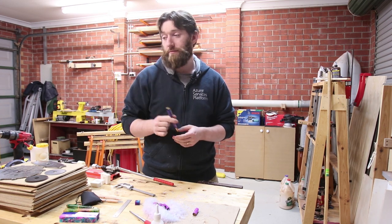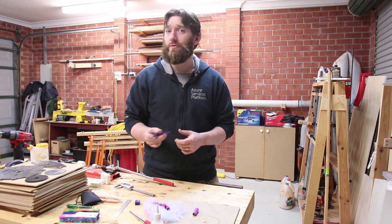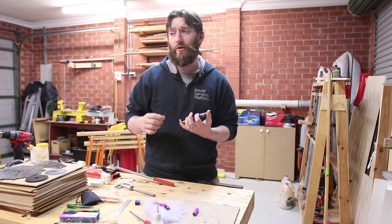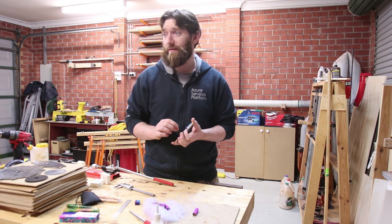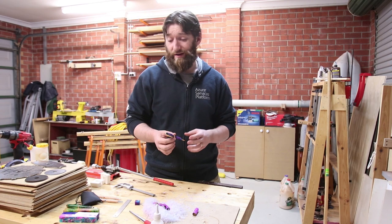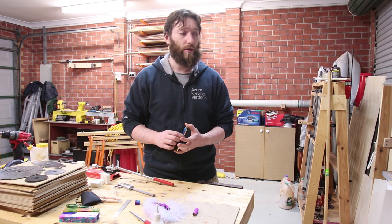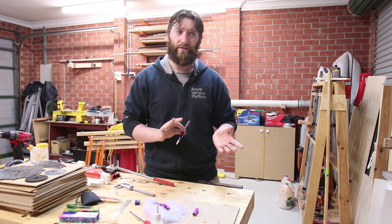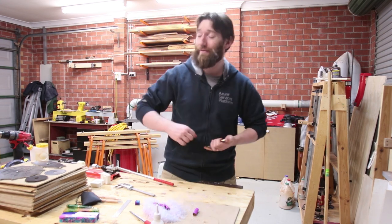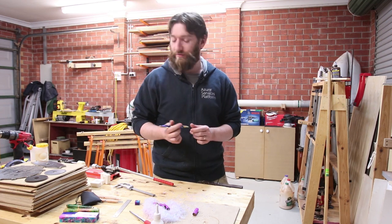You can find acrylic pen blanks at most turning supply and woodworking supply stores. You can make your own — typically they're made from polyester resin and you don't need too much in the way of fancy equipment; you can just pour it into a mould. If you're going to integrate it with wood, that's when you need to look into pressure pots and the like. It's not something I've looked into — I can't justify the money for it, but maybe if Patreon takes off I can look at that in the future.